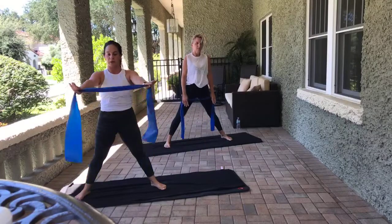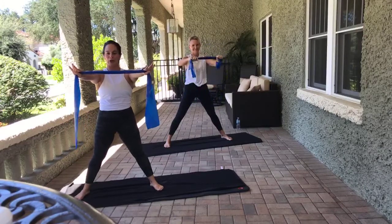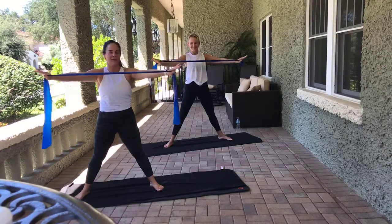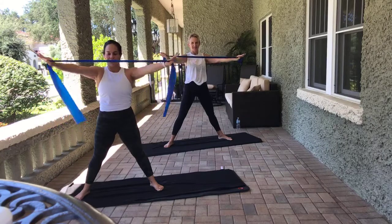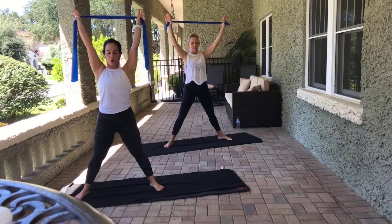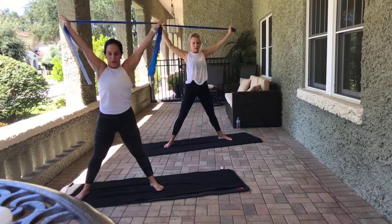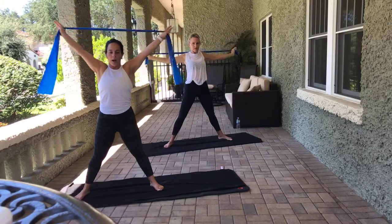We're going to start with our hands straight out in front of us. If you want to make it harder, Mindy, you can go ahead and choke up. Pull the shoulders down in the back. Pull the belly up and in. We're just going to open and close those arms for eight counts. Arms come up overhead. Pull the shoulders down first. Pull the belly in. Open and close for eight counts.